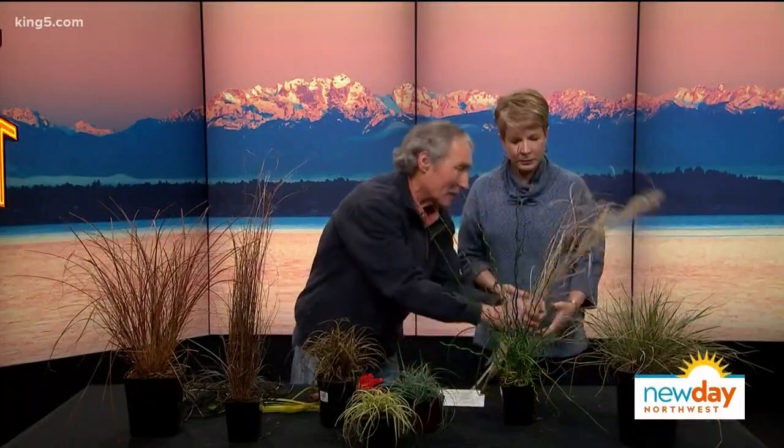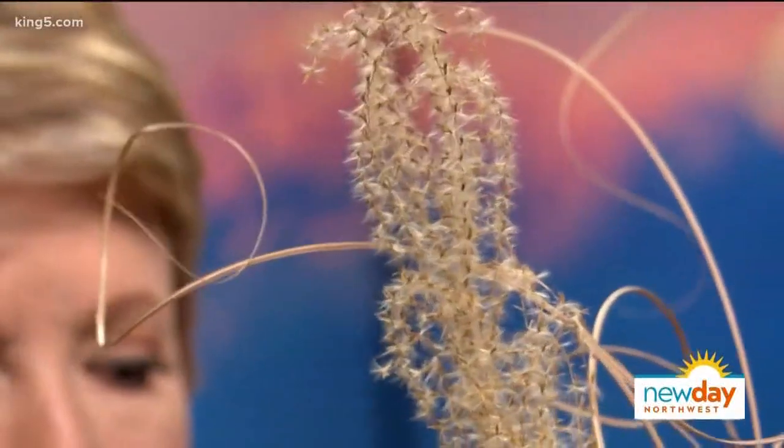I didn't actually know there were this many ornamental grasses — there's all kinds. A true grass always has a seed like that. On this whole table, there's only one real grass right there — that's blue grass. We'll show how to make that look better at the end, because it's having a bad hair day. That one looks like it might be halfway one foot in the, you know what. It'll come back.